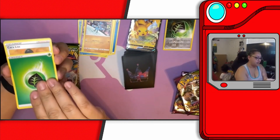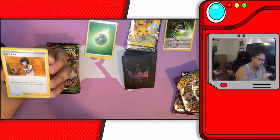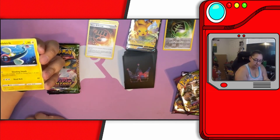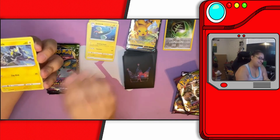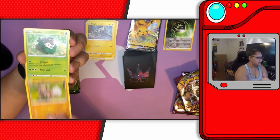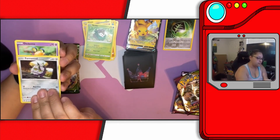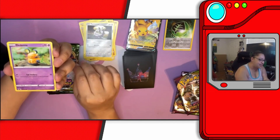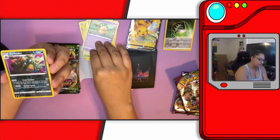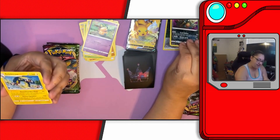We start off with Grass Energy, Trainer Carlos, Stone Energy — definitely says Stone — Electric Hoogie, Blitzle, Rockruff, Skiddo, Ferroseed, Ferroseed, Ferroseed. Oh he's cute — who is he? Denny. Reverse holo Garbodor, yep Garbodor, and Electross. Aw, he's cute.